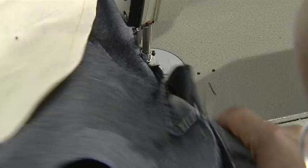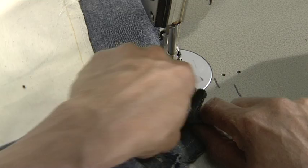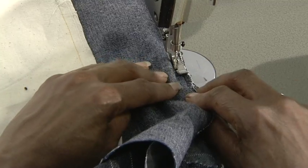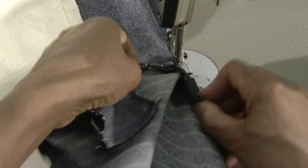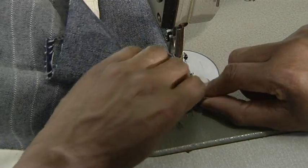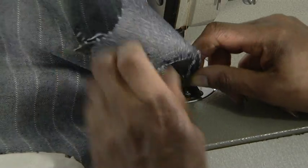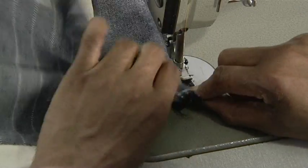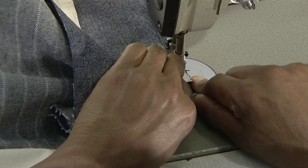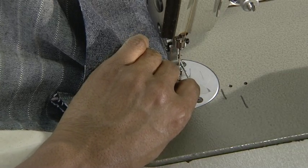Fold everything out of the way as you make all the seams come together below the zip. Then backstitch to secure.